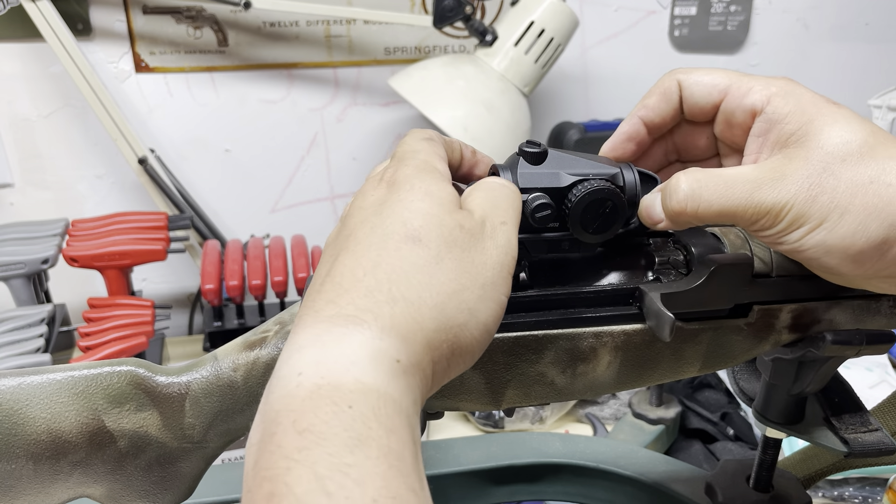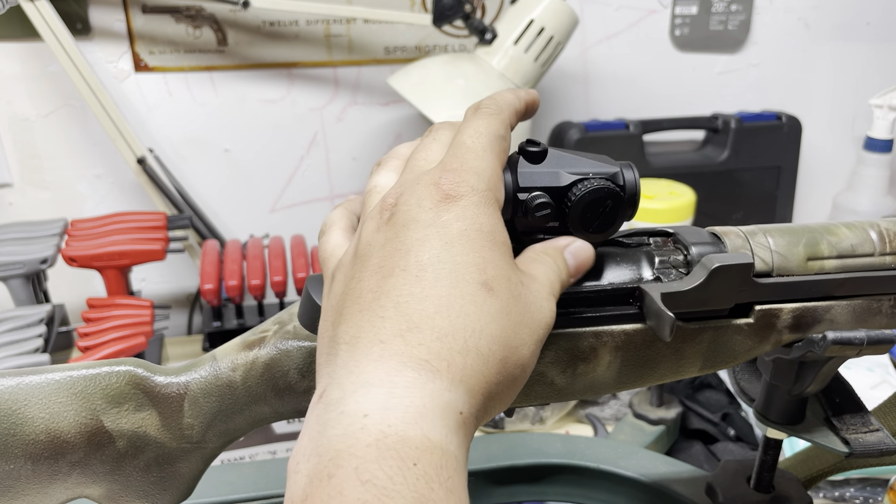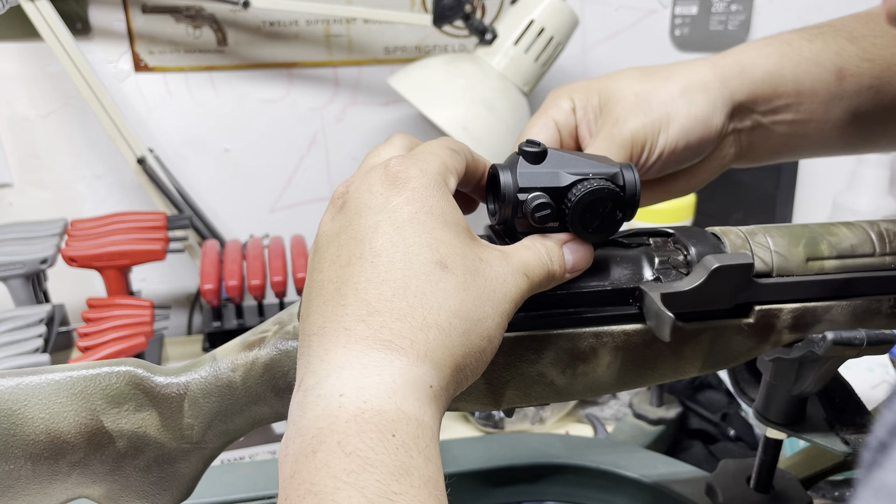Let's go ahead and take these lens covers off - and that is what we're working with fellas. We got a red dot on there. That's good, nice and secure. Let me go ahead and hit it just a little tiny bit more.